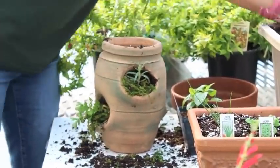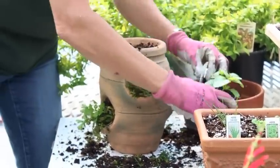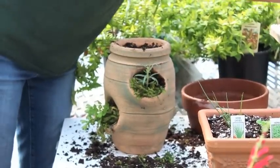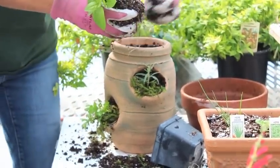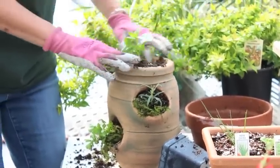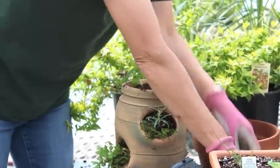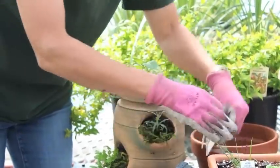And lastly, we're going to go ahead and put basil on top. Basil is good for everything — pesto, all kinds of dishes and spices. Go ahead and put your tags in so you know what you've got.